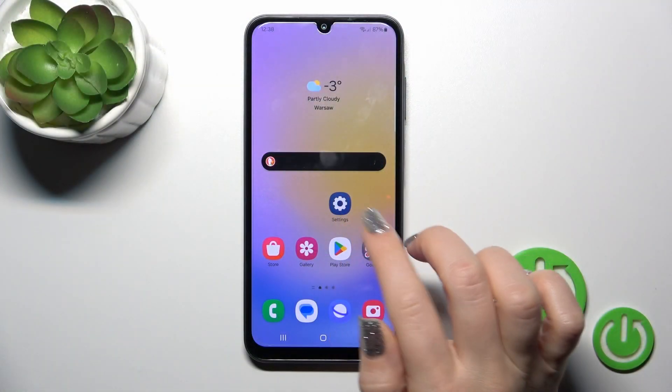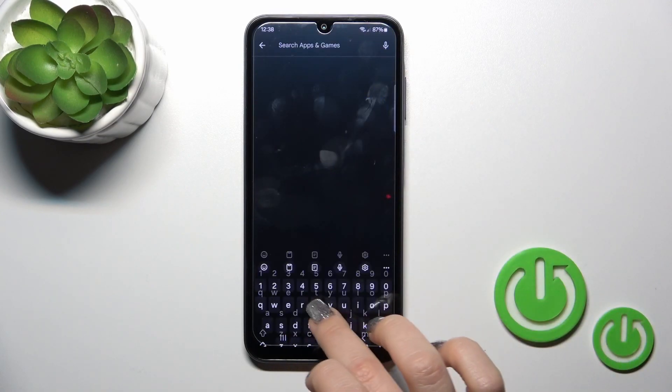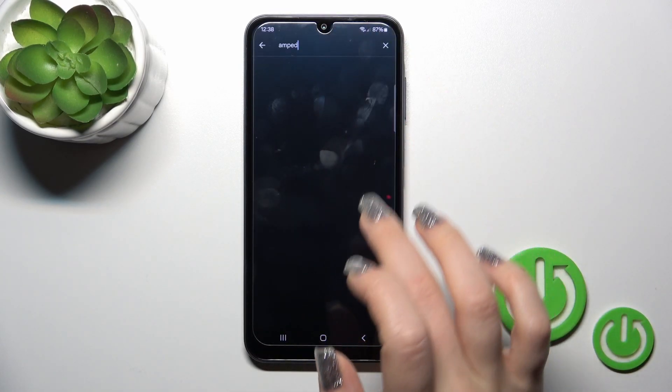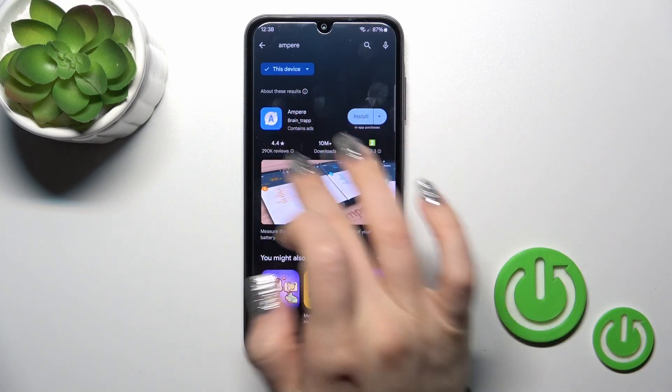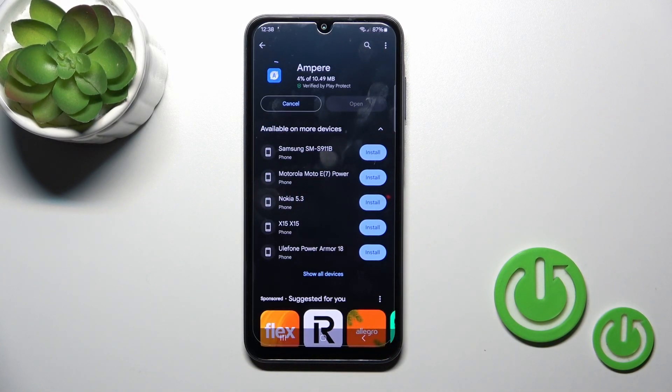So first open the Play Store app, and in the search bar enter Ampere. Then just tap the install button to get this application and wait a couple of seconds.